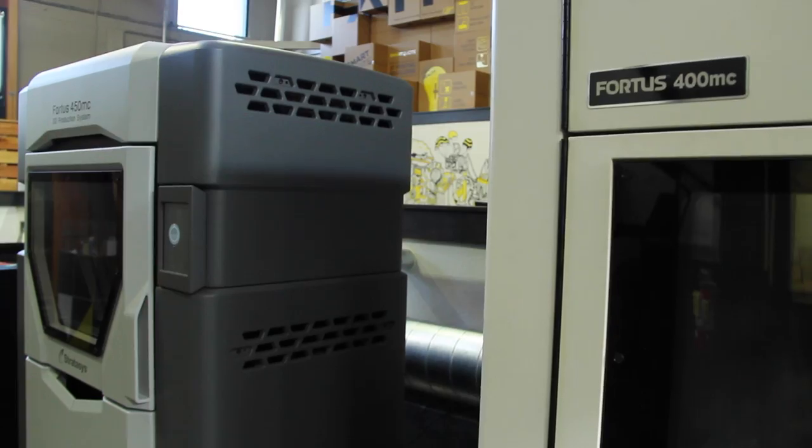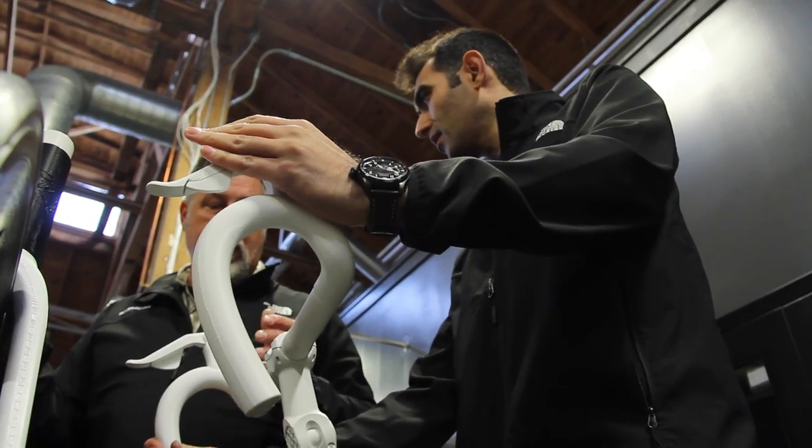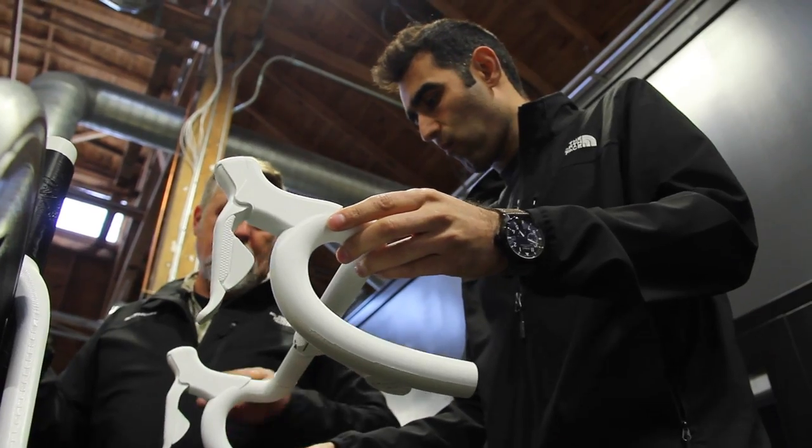3D printing offers a lot in that space, where you can make all kinds of custom parts that are one-off — whether they be a grip or something aesthetic, or whether they can be like dropouts or other functional things.